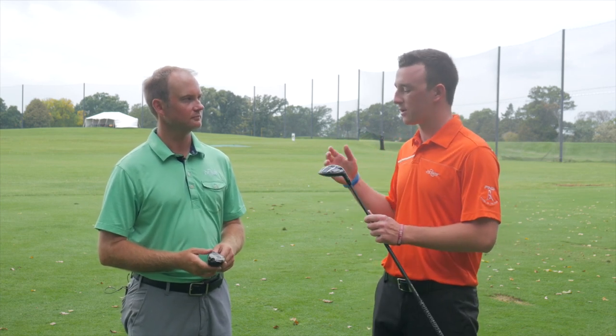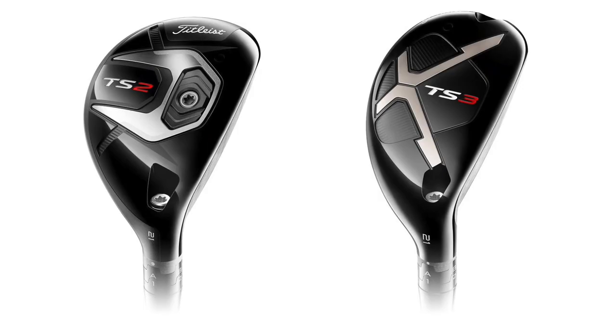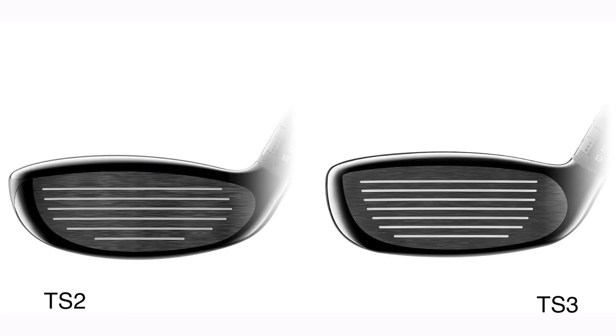There are two different club head shapes — how do you think they compare to each other just in terms of appearance? The TS3 looks a little bit more like an iron, maybe more like a driving iron. Players that don't like the look of a big fairway wood may favor this. The TS2 looks a little more like a fairway wood, and may present a little bit more confidence being a slightly larger club head.